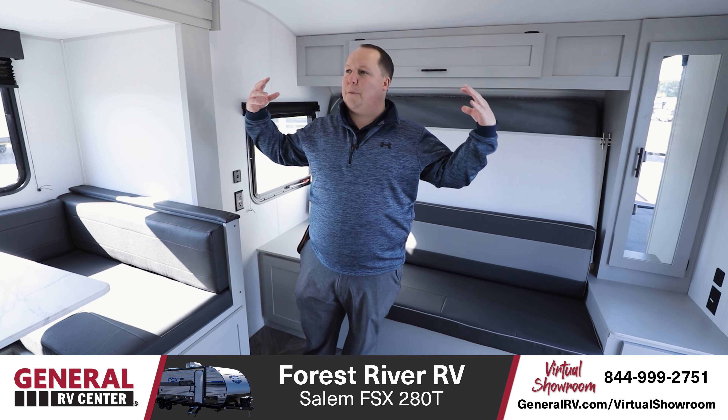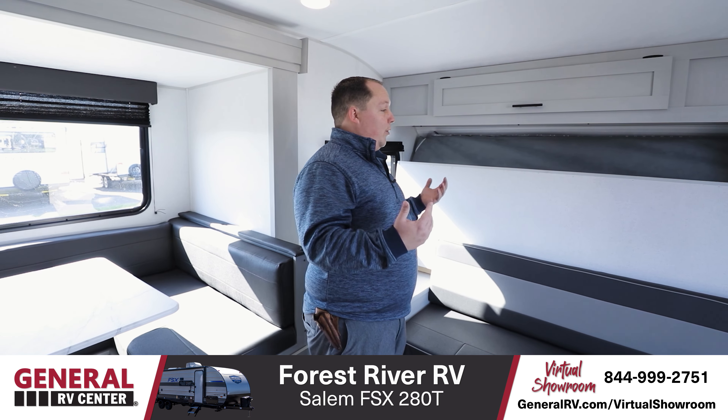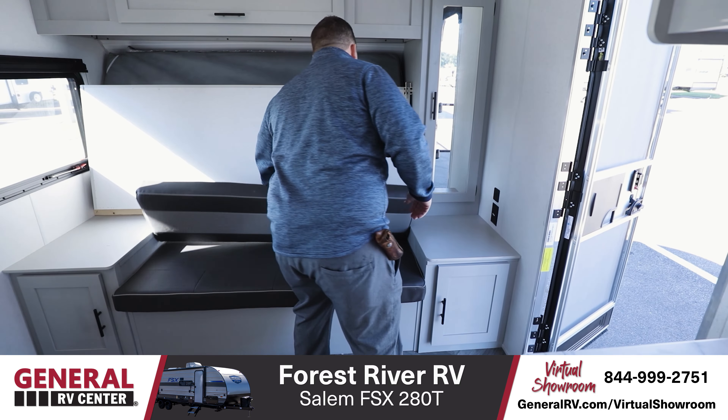So entering this travel trailer, again, if it wasn't for that back area, you would have no idea that this was a toy hauler. It's light, it's bright, it's modern — a modern decor that I know my wife would absolutely love.